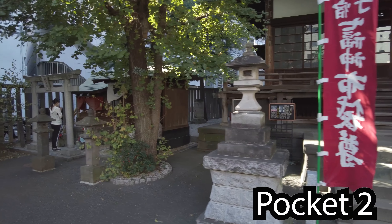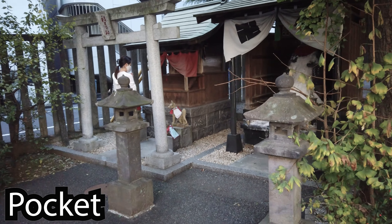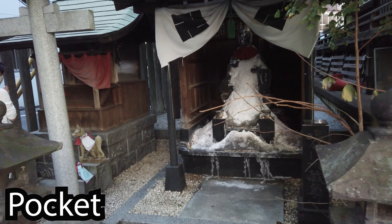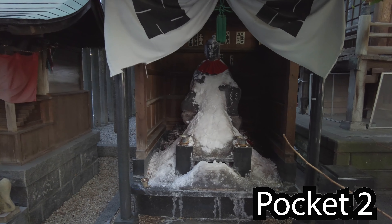This temple usually has a whole bunch of cats that hang around here, kind of hidden away right next to the main dragon, Shinjuku. Pocket 2 colours seem to be a bit more natural.